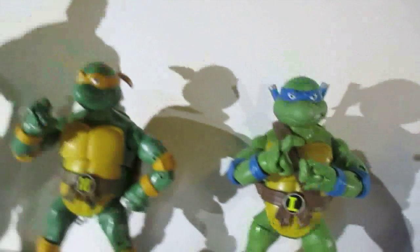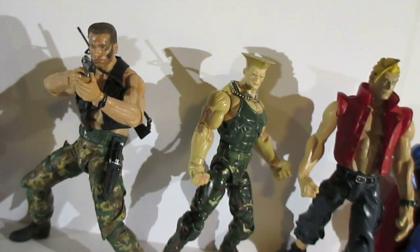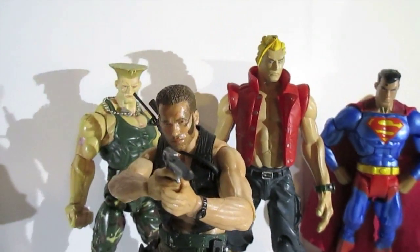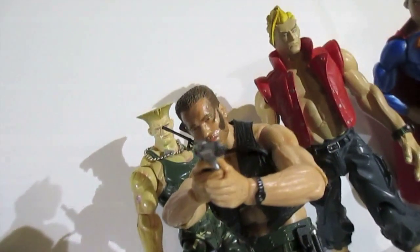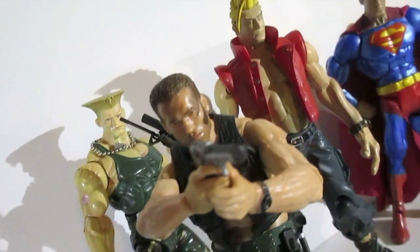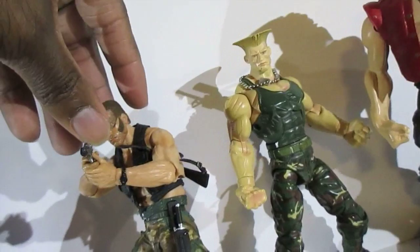The G.I. Joe stuff seems to come out overseas in Malaysia and the Philippines way before it comes out here, and that's kind of annoying because it's a real American hero — you'd expect it to have come out first here. Same thing with Transformers and DCUC, all DC-related Mattel figures.